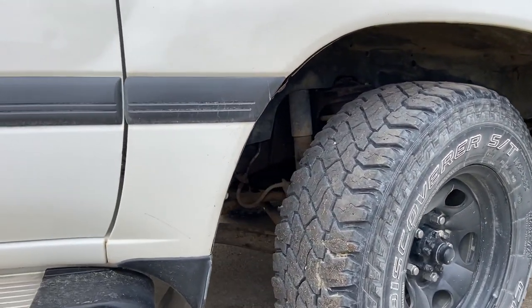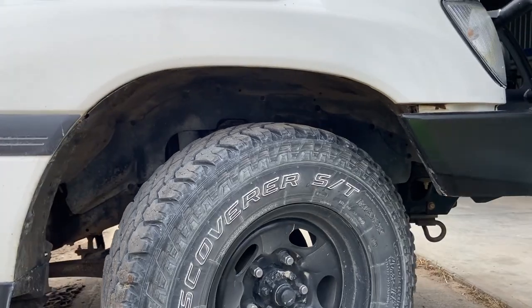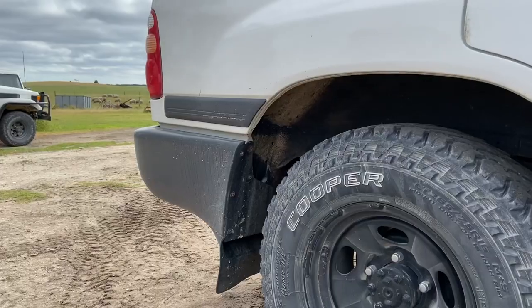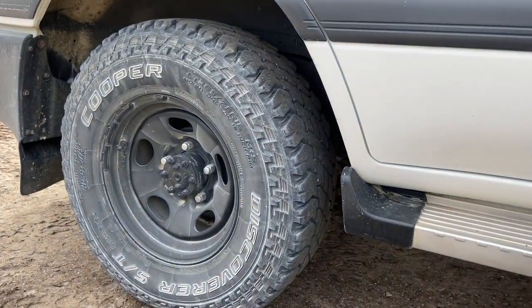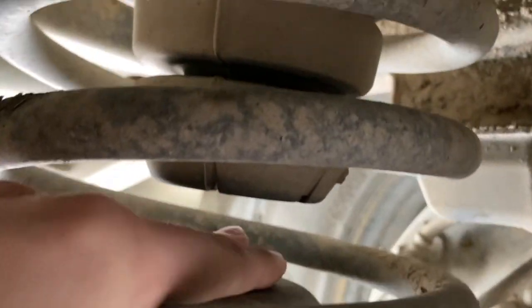So here's your little reel of before videos. I'll do some more accurate comparisons after the lift, but as you can see the springs are not far off sitting down on the bump stops so they're definitely worn and sagged. It'll be interesting to see how much lift I actually get out of this 2-inch kit.